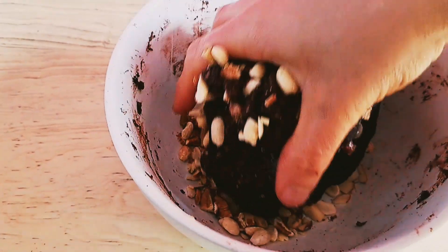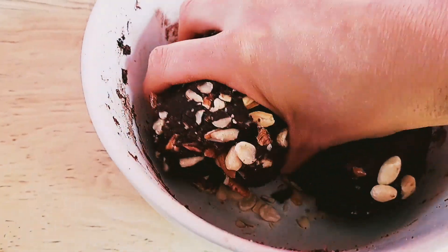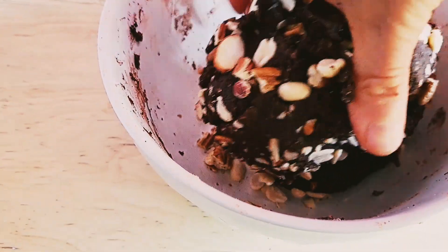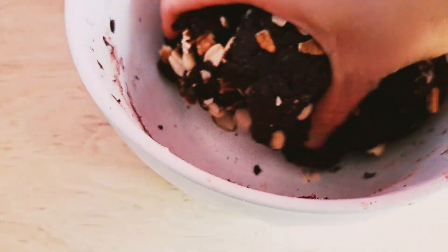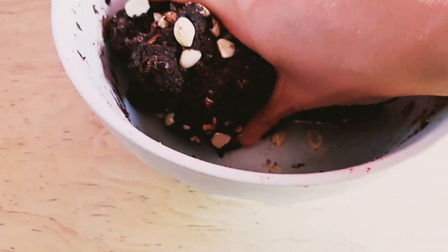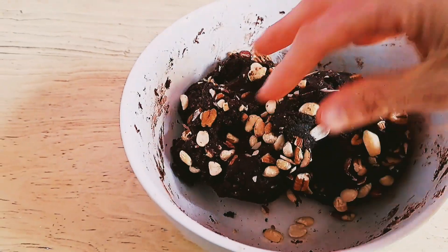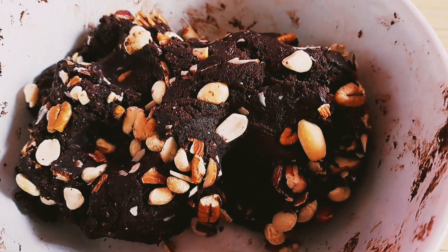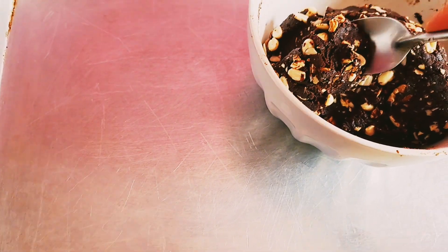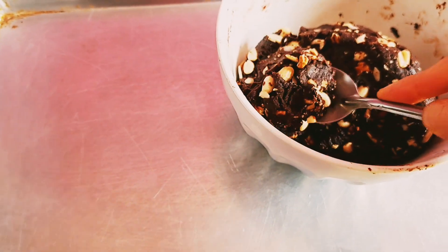Para que queden crocantes al momento de dar ese delicioso mordisco, simplemente le agregamos un poquito de frutos secos. Yo estoy utilizando una combinación o mix de cacahuates con nuez y con almendras. Yo les recomiendo mucho que le agreguen esto. También le pueden agregar chispas de chocolate semi amargo si lo quieren hacer más chocolatosa.